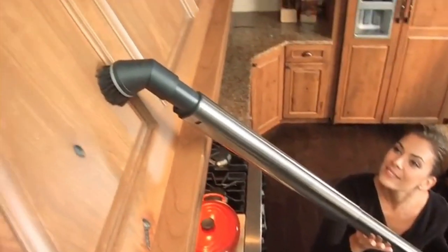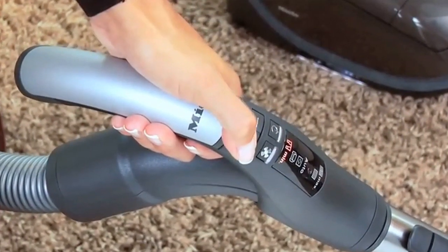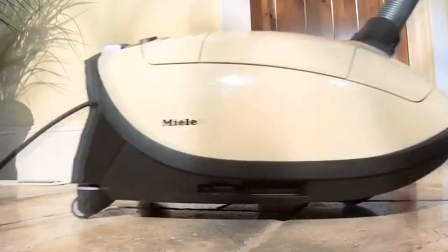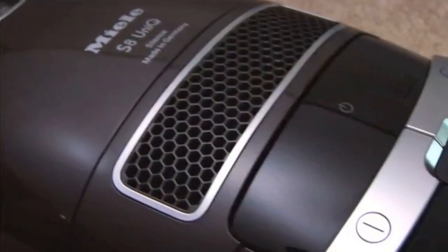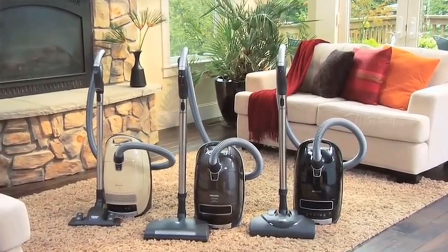Reaching the pinnacle of performance and convenience is no accident. It takes uncompromising attention to detail, superior quality, effortless movement, and graceful design. Introducing the new S8 Series Canister Vacuum from Mila.